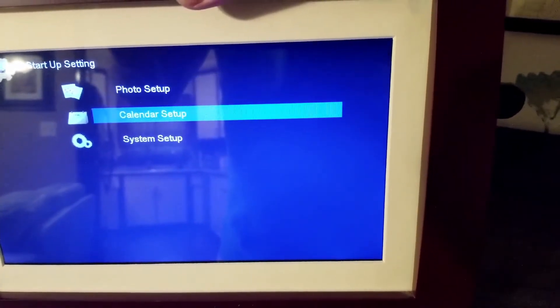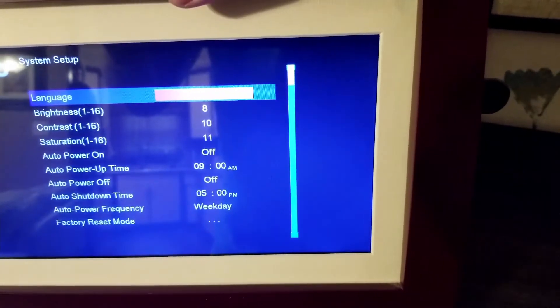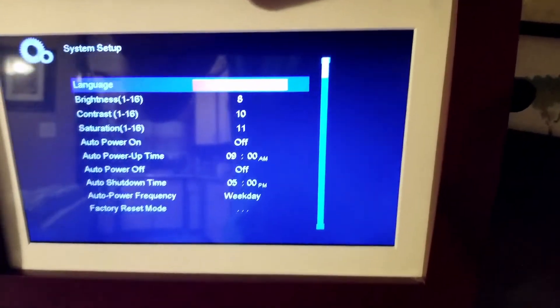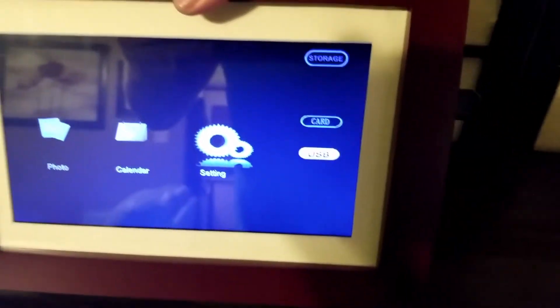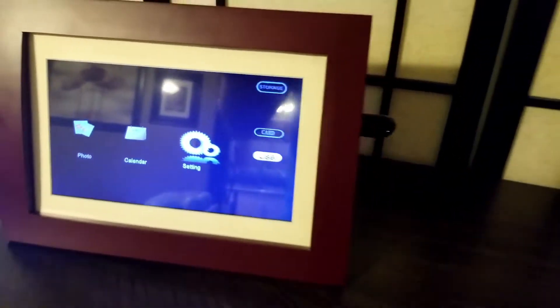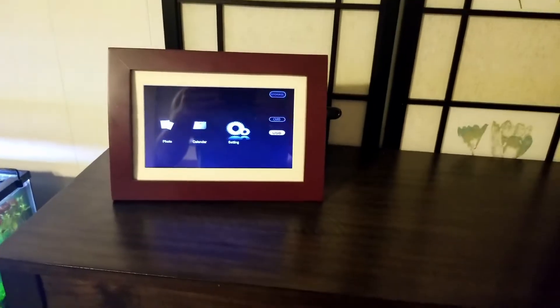There's photo setup, calendar setup, and system setup. You can change the brightness and contrast and all of that stuff. We have our setup at a place where we're comfortable with it. The menu will go away in a minute, and it'll just start flashing back to the pictures.